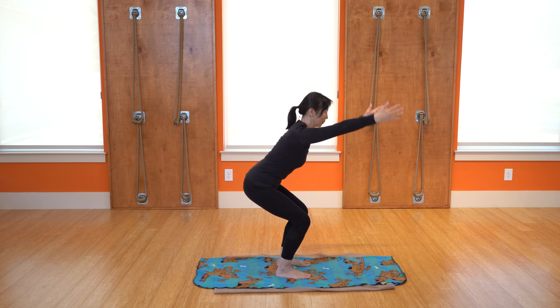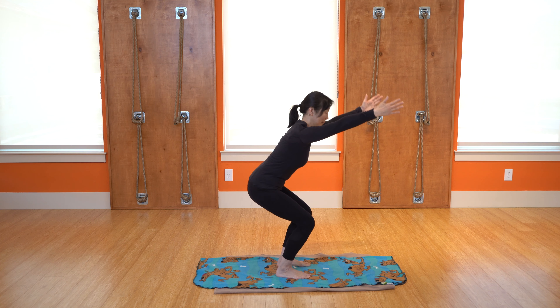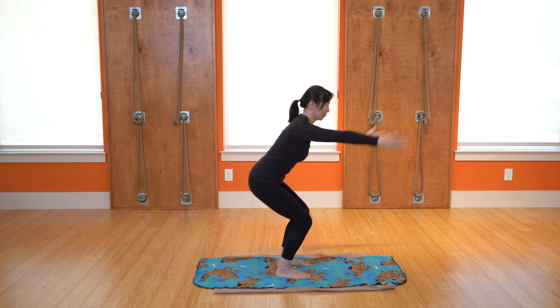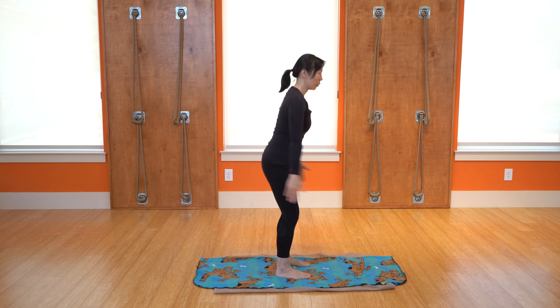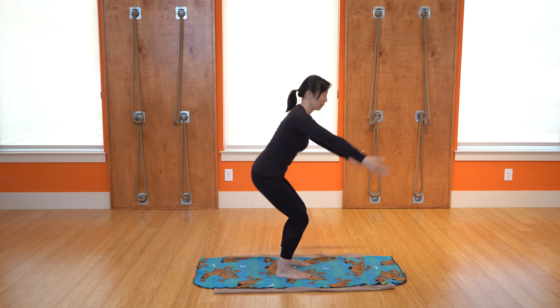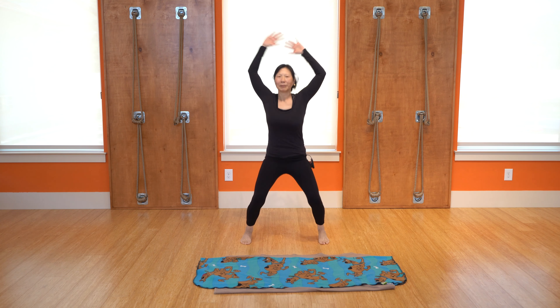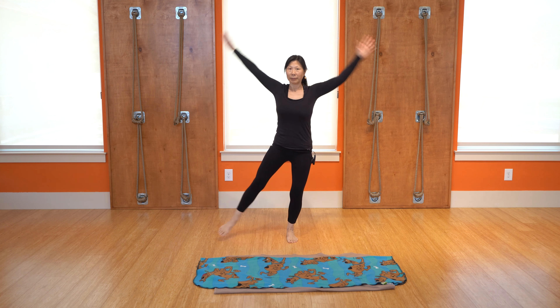We'll just do about three more of those and we'll get the heart pumping. We'll do some star jumps because we're all superstars, right? Inhale, exhale, and if you are not able to jump you can always just bring the legs out.